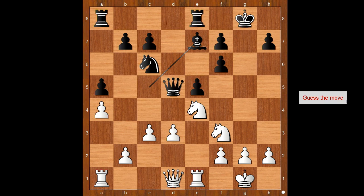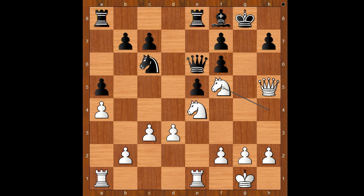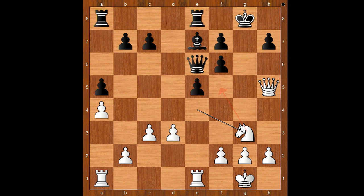White to move — what would you do if you had the white pieces? Jennifer Yu played knight to h4, going for a juicy f5 square and freeing the path for the queen. Queen to e6, queen to h5, bishop to f8, knight to f5, knight to e7, knight takes on e7 — check — bishop takes on e7, and now knight to g3. The second knight is coming to f5.